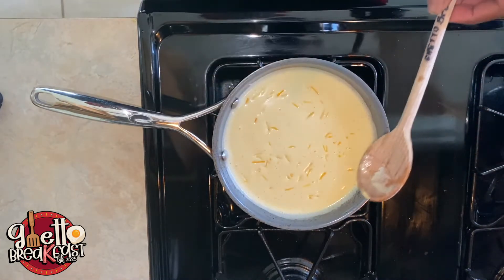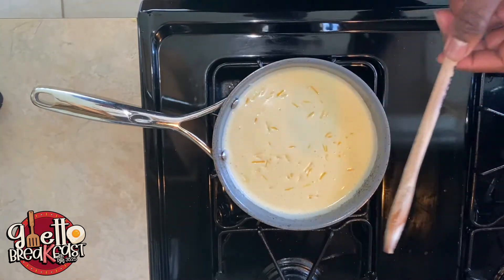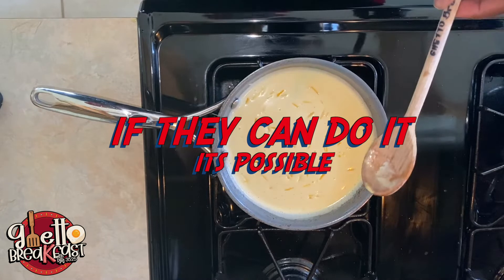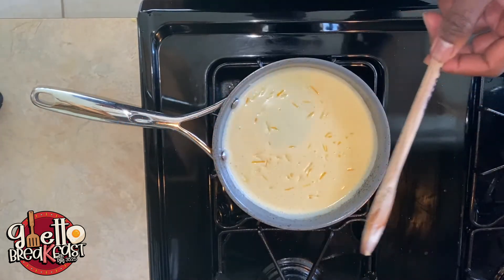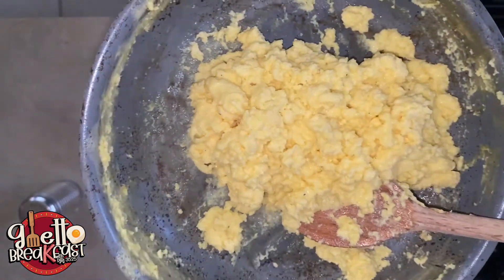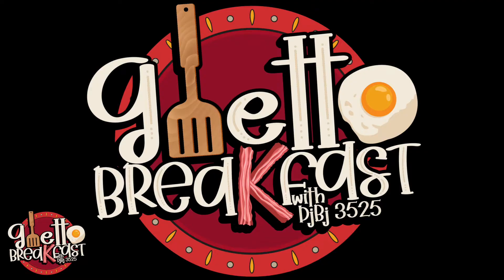You know how you be watching them cooking shows and they snap their fingers and the dish is suddenly done? I tried that — it just didn't work for me. But I got it though. Boom — fluff-luffs! Thought I was gonna show the whole recipe? Got your goddamn mind.